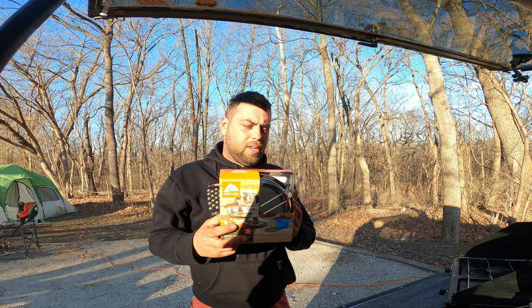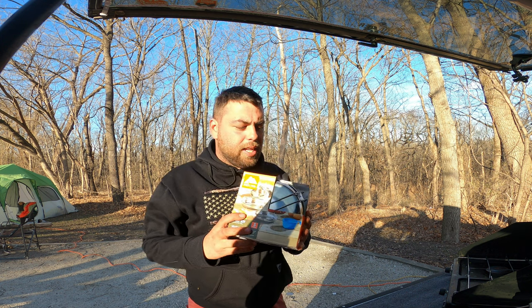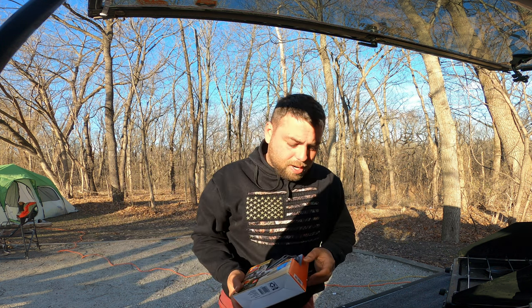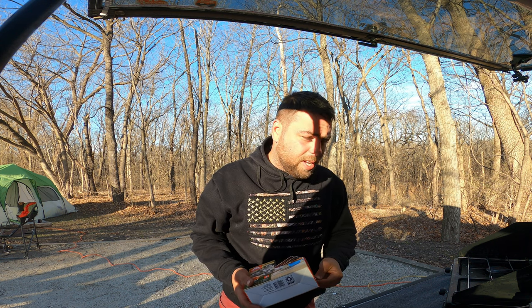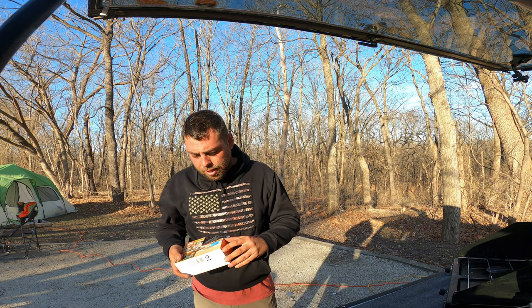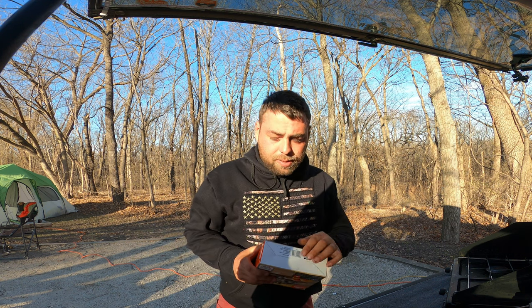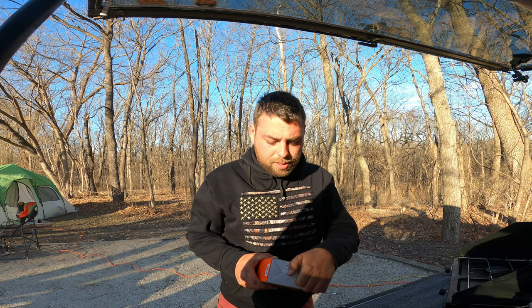Also using this Ozark Trail little mess kit — it was like five bucks. Since I got some buddies out here, I usually cook alone so I didn't have quite enough pots and pans to make this nice little dinner. Picked this up for like five, six bucks — we're gonna go ahead and see what it's all about.